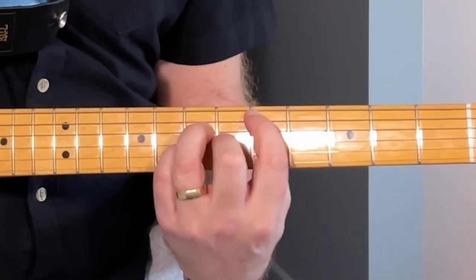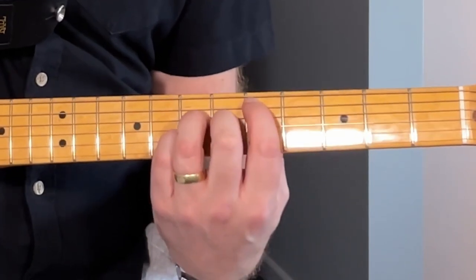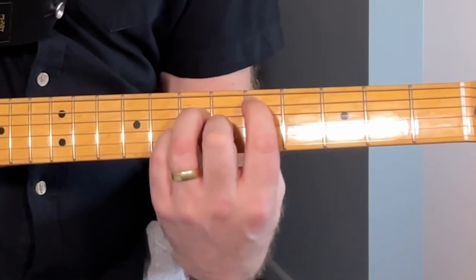With this one I tend to play it without the bar - I just use the finger there - because it slides and rings more freely. I'm still not playing that top string, but you get there quicker and can hold better pressure on.